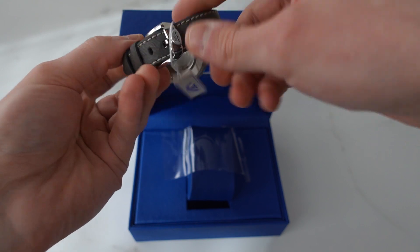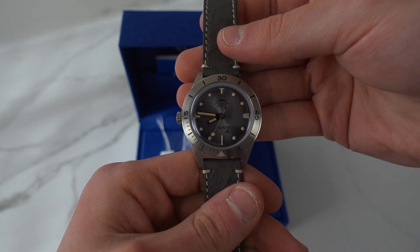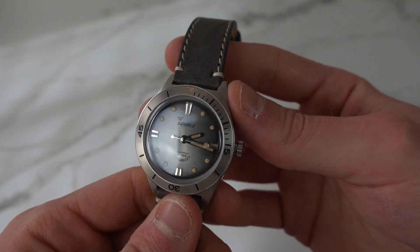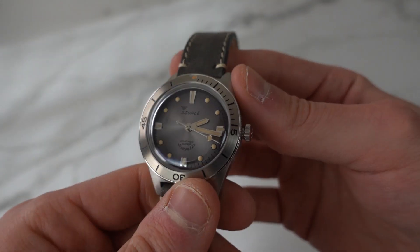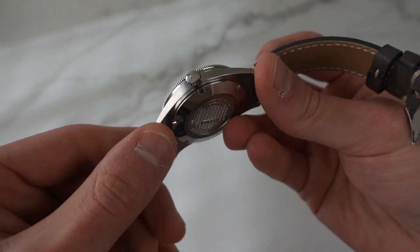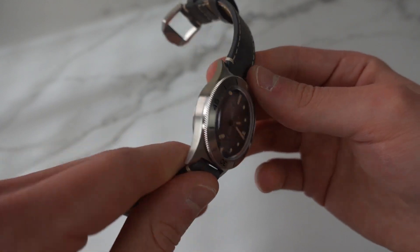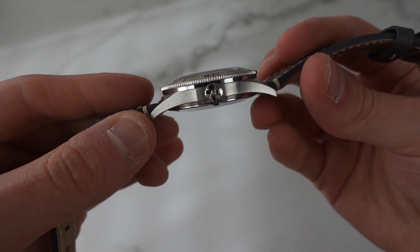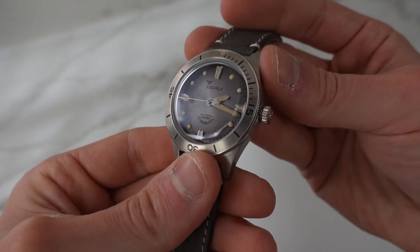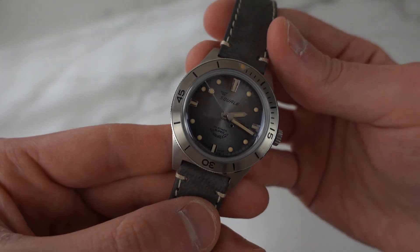I'll get this tag off because it's annoying. Here it is — a beautiful new model from Squale. It has some similarities to the Sub 39, but it's a little different. First of all, it is smaller at 38 millimeters, it is very thin, and it is heavily vintage inspired. You can see the faux patina, which some people may not be a huge fan of — I don't mind it.